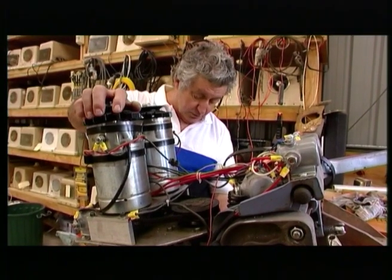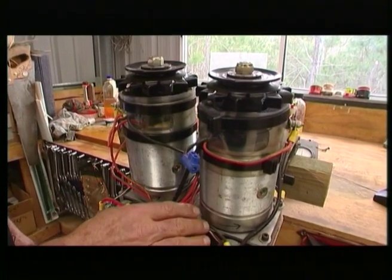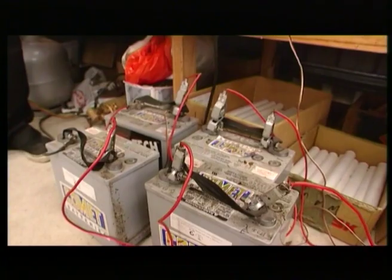The beauty of the electric outboard is you can put much bigger props on if you like, because they've got tremendous power down low. We can build these electric outboards in any size you like. They're virtually indestructible. They last for years. They use simple gel-cell batteries of any size you like, depending on the range you want.